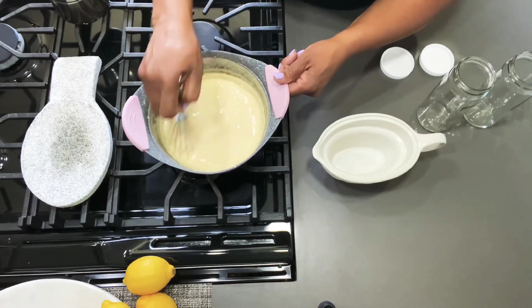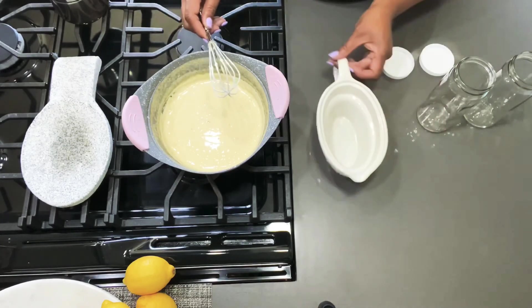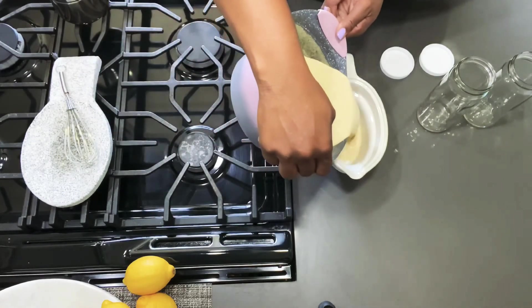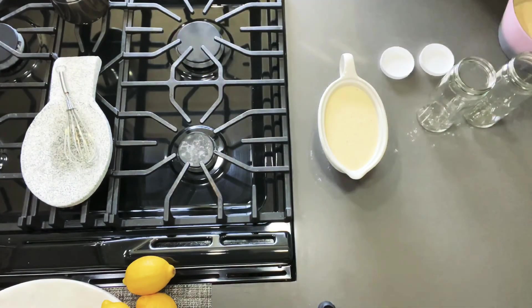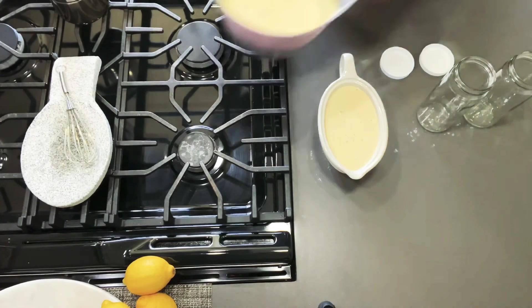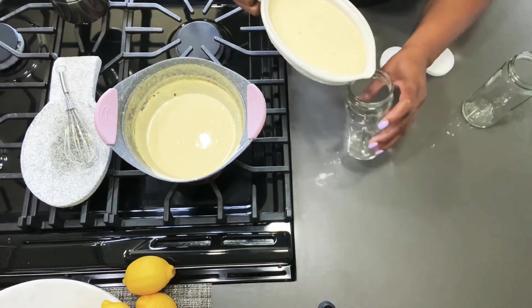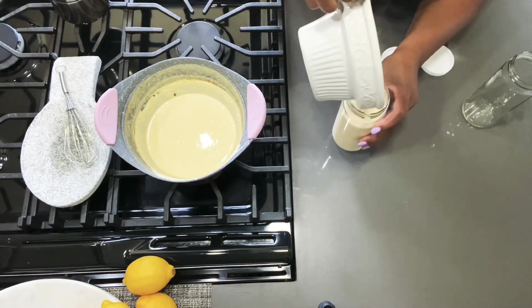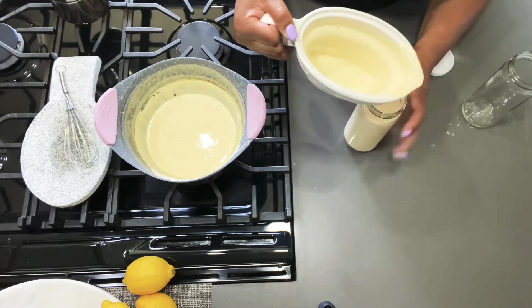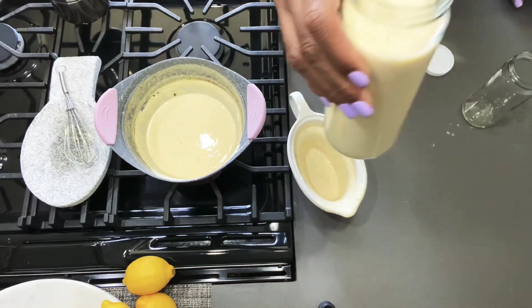It smells really good, it has thickened up, and I'm going to use this little gravy boat here. I'm going to pour it into the gravy boat so it's easier for me to pour into my little glass containers. You just pour it in there like that — and that is so good. You can just set it aside until you're ready to use it.